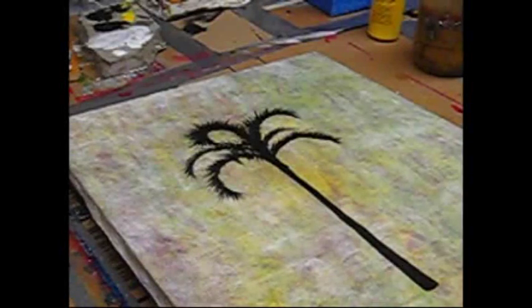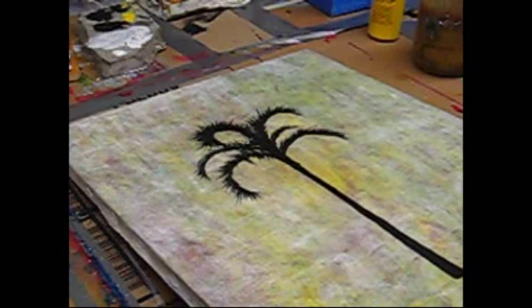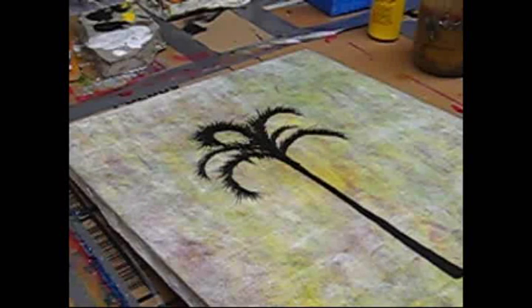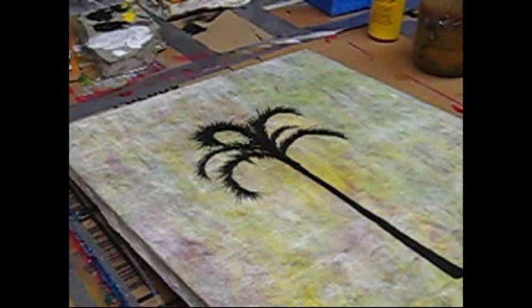Hey everybody, it's Ben here from DMC Films, and I'm back with another tutorial. My previous two works on trees, I've done pine trees, maple trees, and oak trees. I realized I hadn't done anything with a palm tree or a tropical tree. So that's what this is today, and I'm just about finished with this, but I want to show you basically just how to do the leafing and the branching of this.